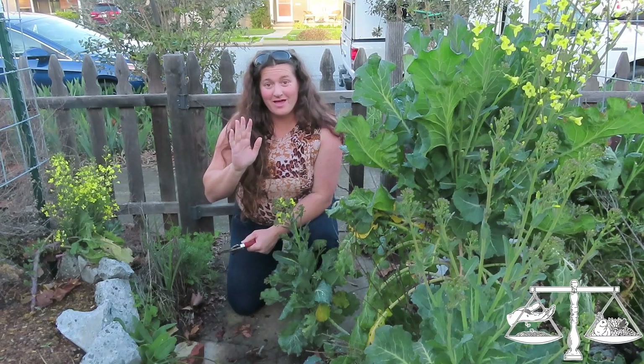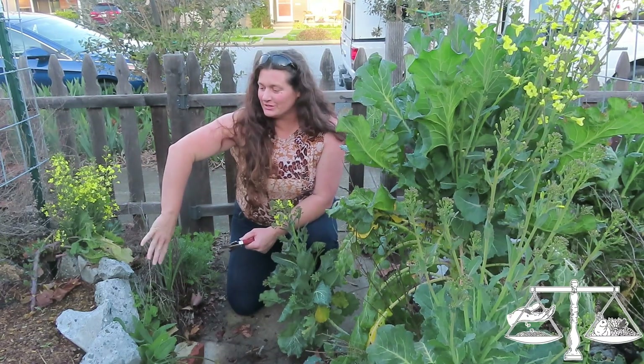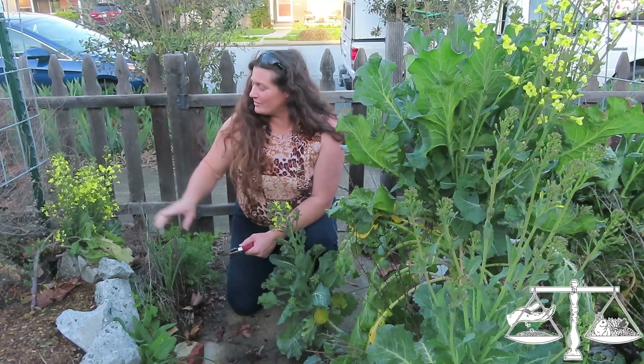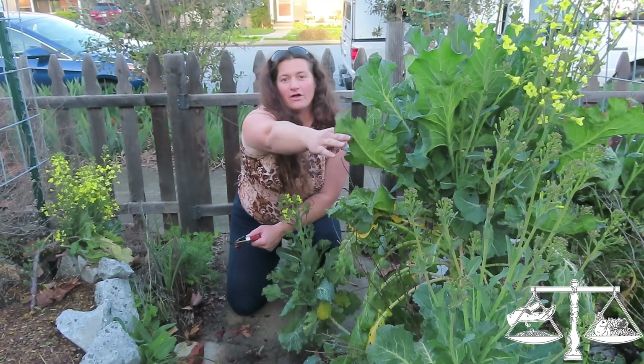I'm Katrina, and this is Sew and Tear, and today is going to be a really, really fast video. You guys haven't seen the video yet, but I made these planters here, and when I made those, I transplanted this plant right here, which is one of these collards.